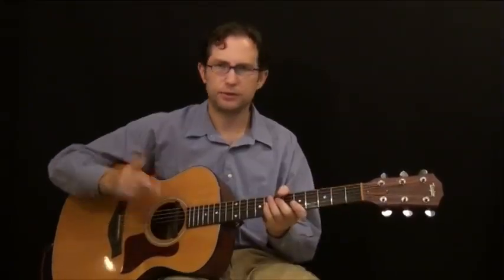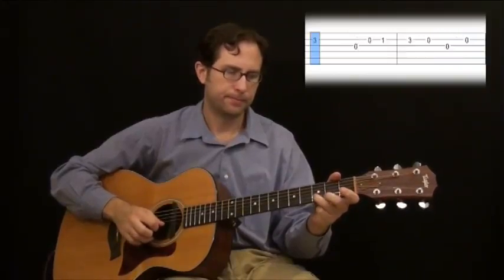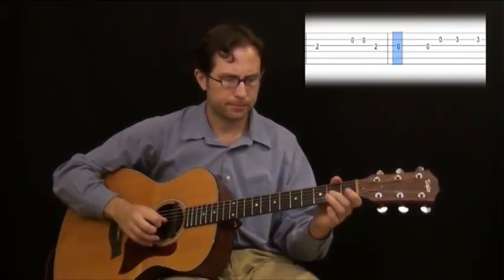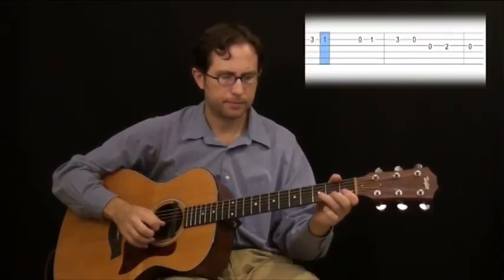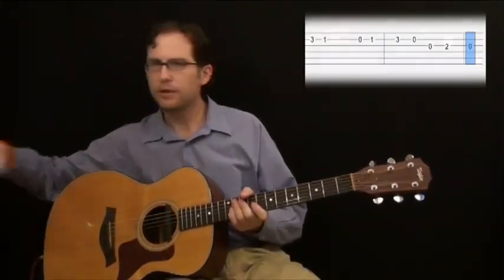One thing to point out: there are eight click tracks at the beginning. One, two sets the tempo — one, two, three, four, one, two, three — that's where you're actually going to start playing. The band hasn't started yet, but you're going to get those three notes in before the band starts. You'll see what I mean.